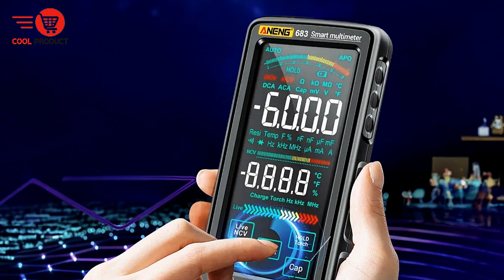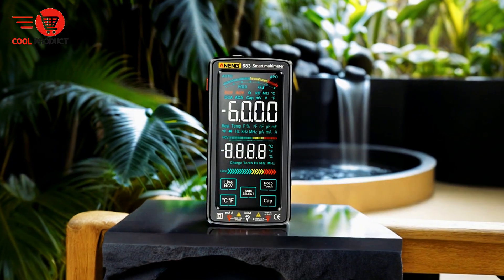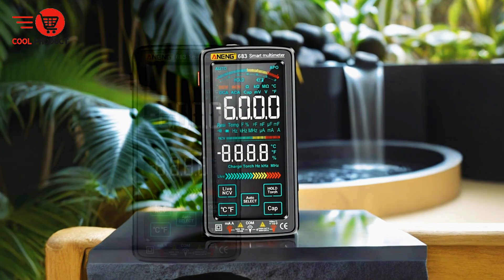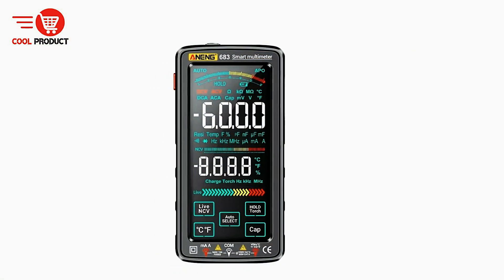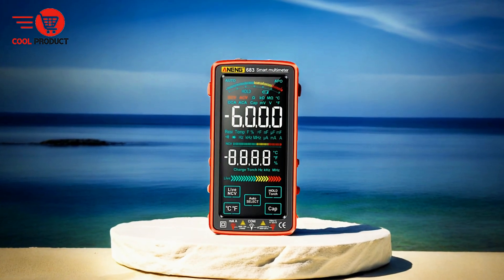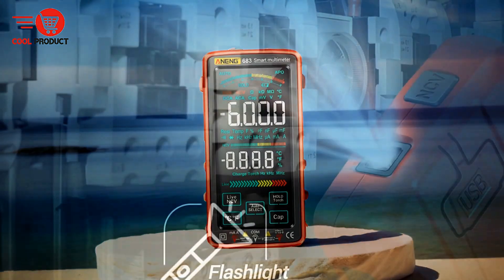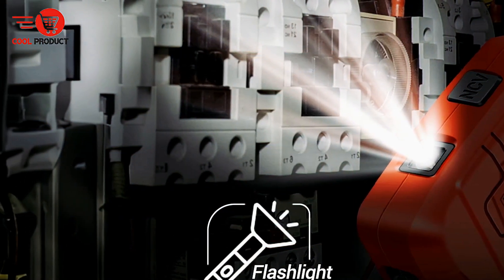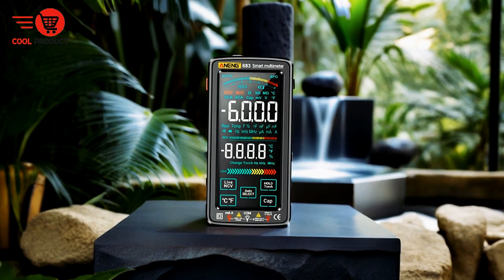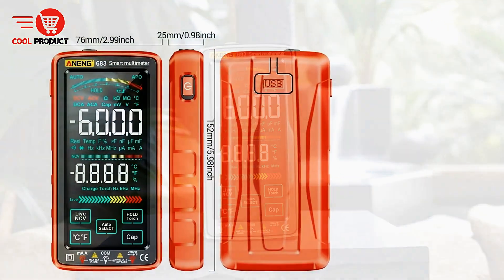Pros. Wide range of measurement capabilities. The Anang 683 is equipped to measure DC voltage, AC voltage, DC current, AC current, resistance, capacitance, and more. This versatility makes it ideal for various electrical tests, from basic voltage checks to complex measurements like capacitance and diode tests. Auto and manual range options offer flexibility — the automatic mode ensures quick and accurate readings for a hands-off approach, while manual mode provides greater control for more precise measurements.